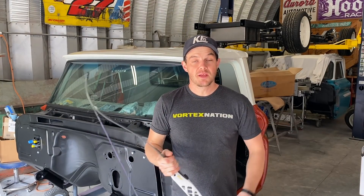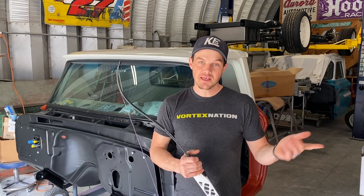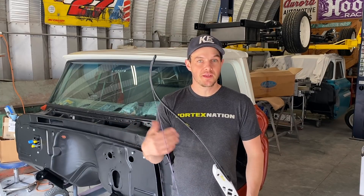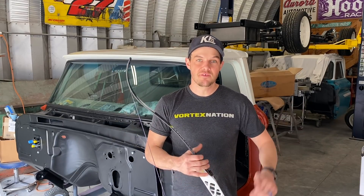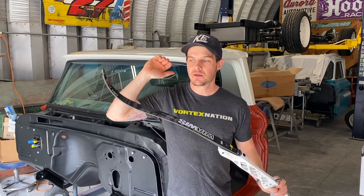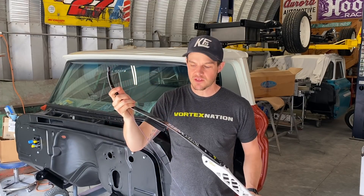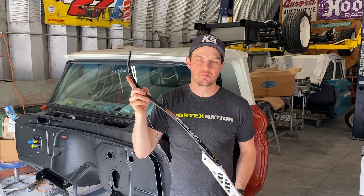I'll also explain why I believe some of this is important, and I'll be showing you footage of me making the piece out of some steel and welding it together. Eventually I will be data testing and data logging a whole bunch of different limbs and posting data for everybody to reference, to see if limbs have changed over the years and how they measure up.